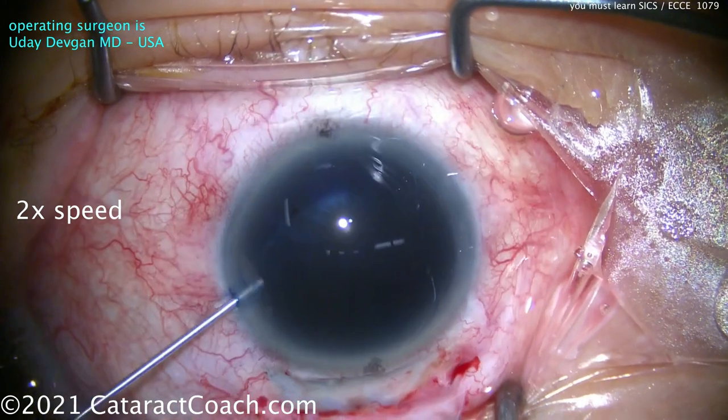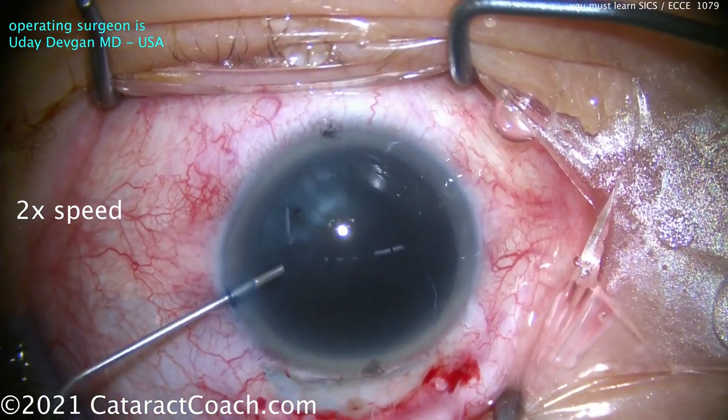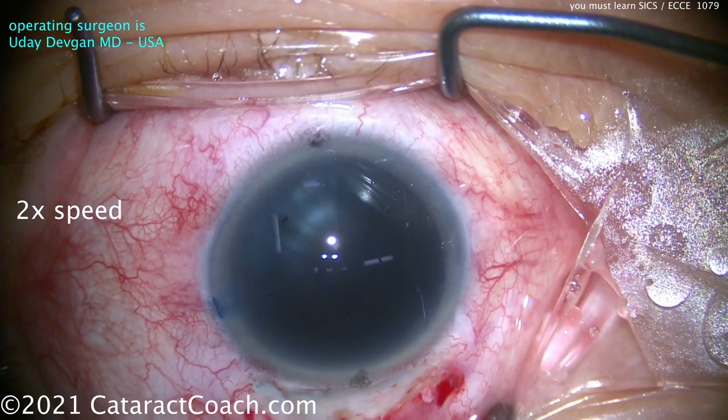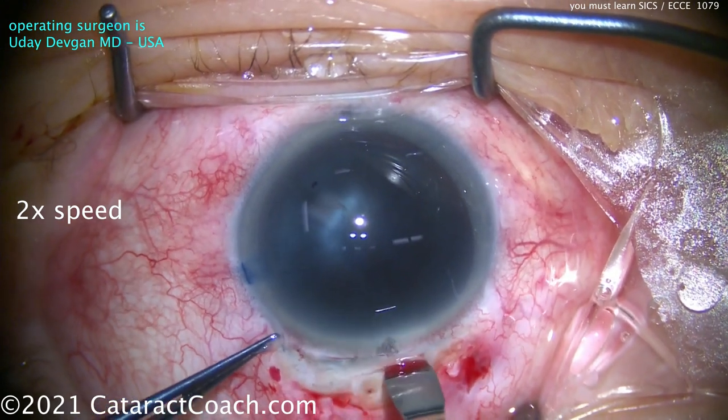We've got two surgeons in this video. I'm the first surgeon. This is in Beverly Hills. This is a patient with a tremendously dense cataract — there's no red reflex, no matter what. This cataract is incredibly dense. The patient should have had surgery 10 years ago.